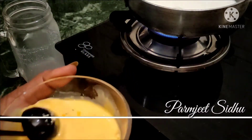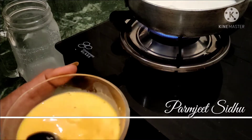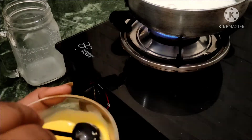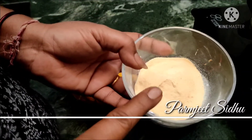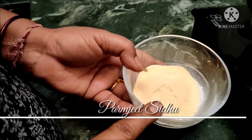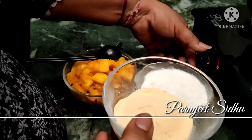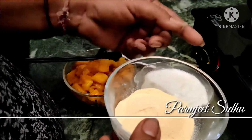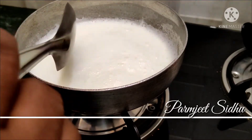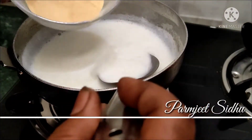We are going to mix it in a little bit. We are going to dissolve it in the hot water and mix it up. After 1 minute, we are going to mix in the milk powder. If it's not milk powder, you can mix it up a little bit more.